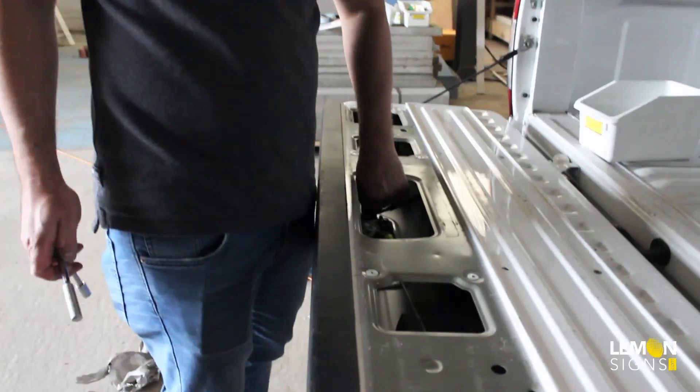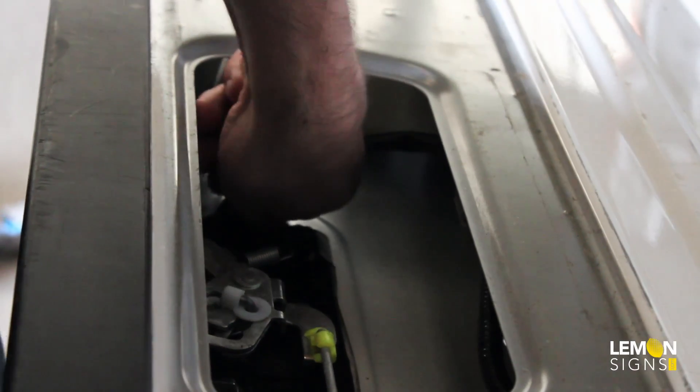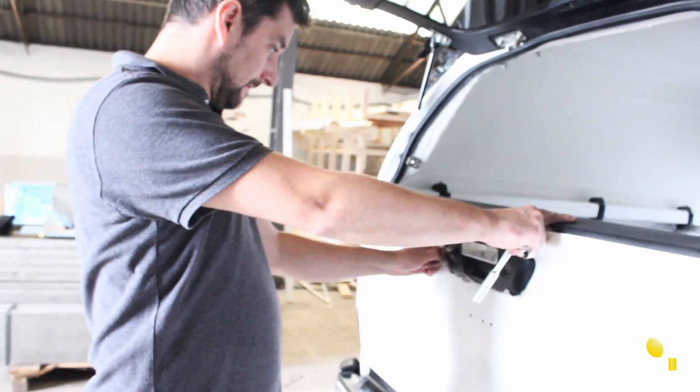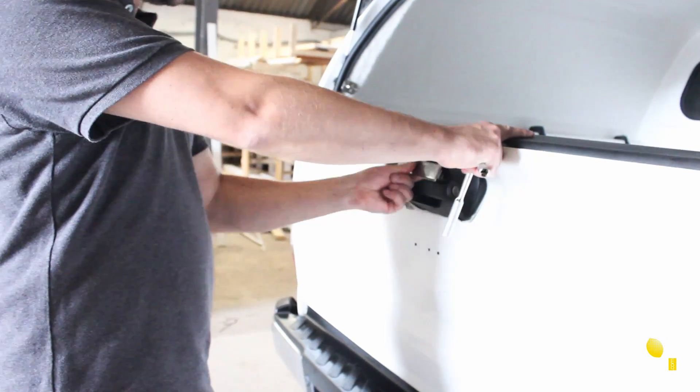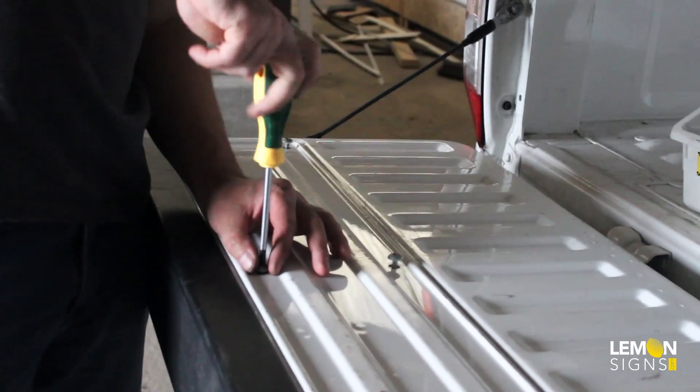I'm loosening up the handle. If you look in here, you'll see our wrap. For it to look neat, we took the handle off and wrapped underneath it. So now, without loosening it up, we're unable to take the wrap off. It needs to come out all the way. Okay, so now that's done.